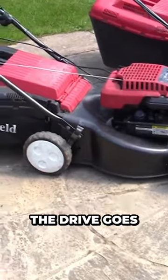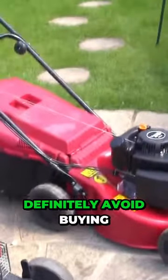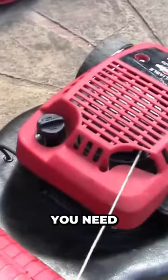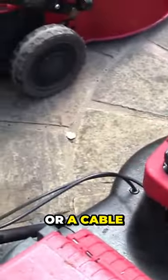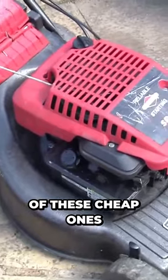If you're starting to repair for profit, you want these brick ones. The only problem is if the drive goes at the back. I would definitely avoid buying a rear roller lawnmower that's got a self-drive on it. You need one little spare part — such as a petrol cap, a cable, or even a bolt — and you can't get spares.